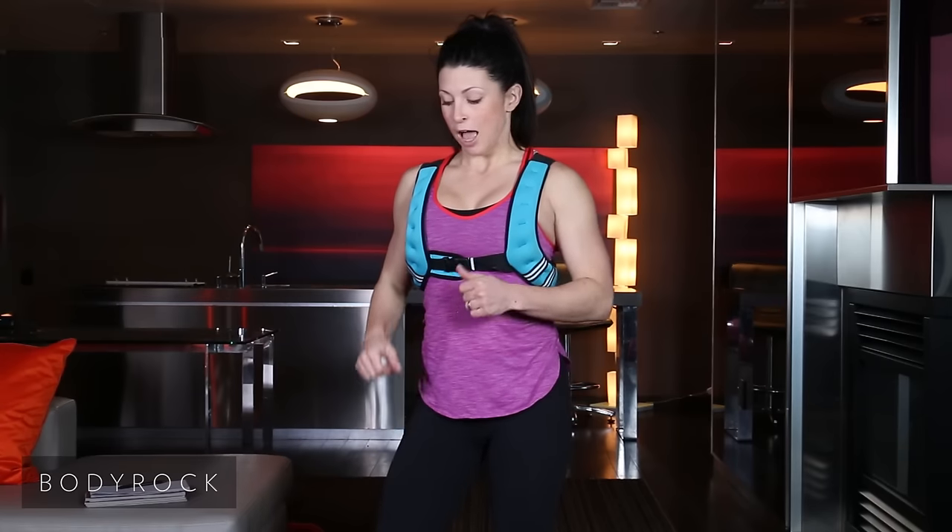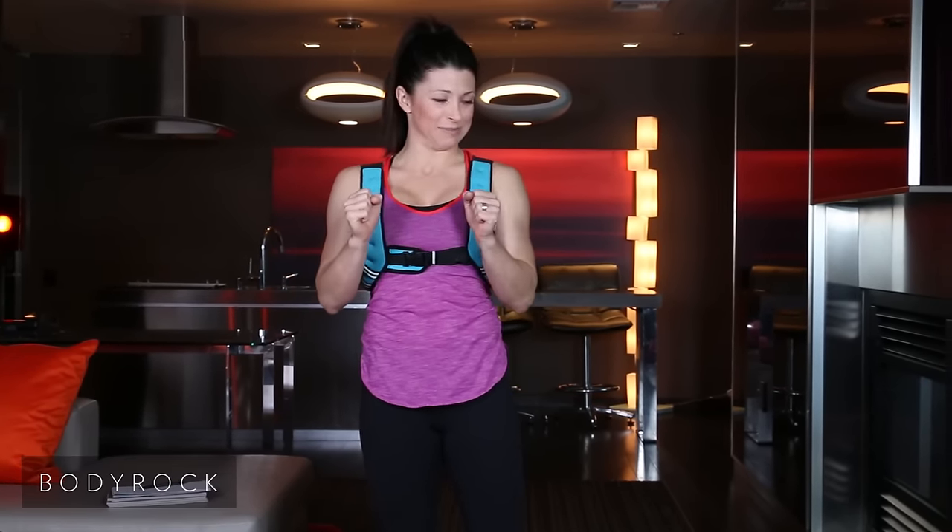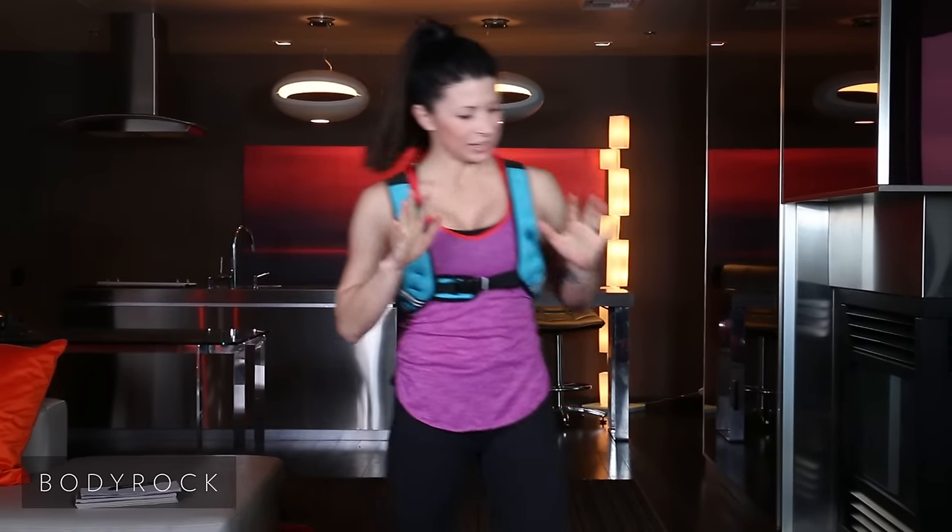Today's workout is going to be dedicated to the lower half of the body. Who doesn't like to work on a nice derriere? That's going to be the goal. Four exercises — 50 seconds on, 10 seconds off.